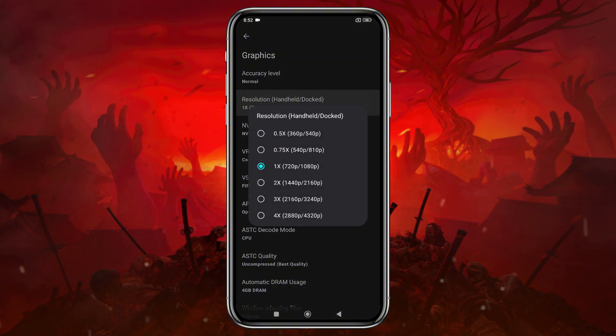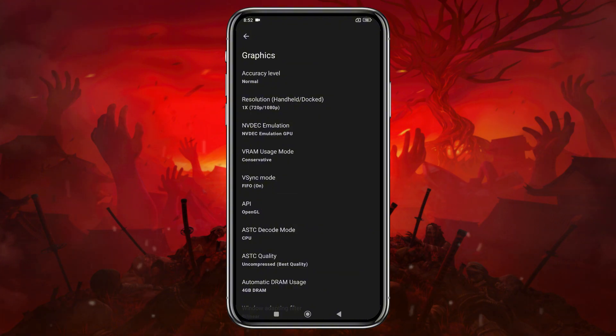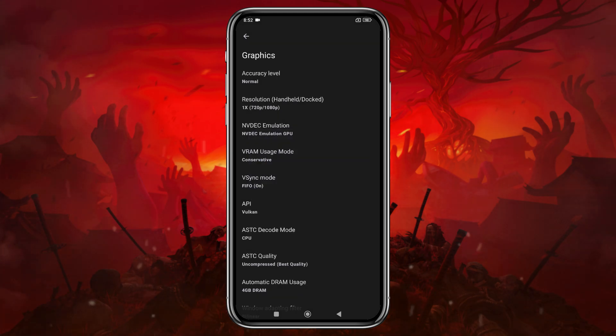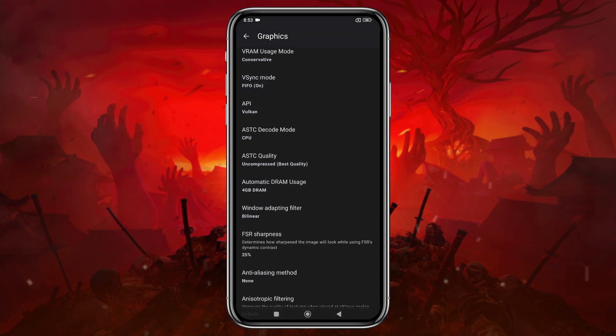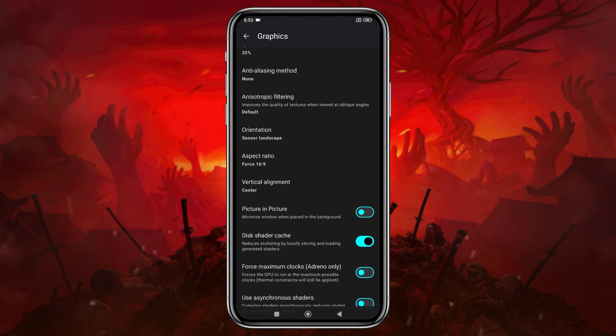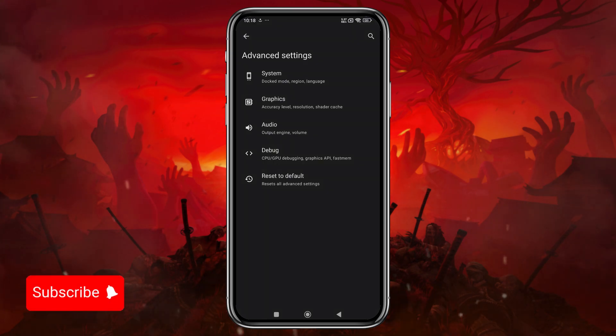In the Graphics section, set the CPU accuracy to Normal. You can increase the resolution to 4x, but I suggest using your device's native resolution for smoother gameplay. Higher resolutions demand more power, so adjust according to your device's capability. Set Vulkan as the API because it provides the best performance. You'll also have other options like DRAM, orientation, aspect ratio, and shaders, but I suggest leaving those as they are, as these settings vary from device to device. Play around with them to find what works best for you.